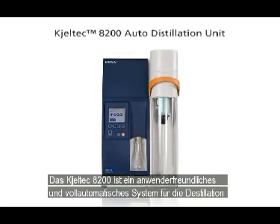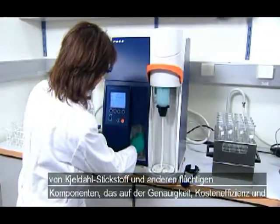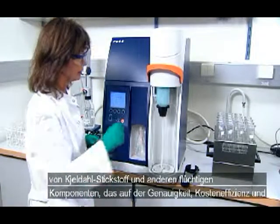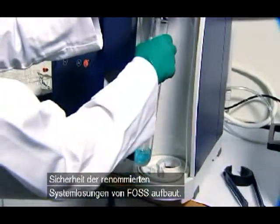The Caltech 8200 is a simple, fully automatic system for the distillation of Kjeldahl nitrogen and other volatile components, built on the renowned accuracy, cost-effectiveness, and safety of FOSS analytical solutions.